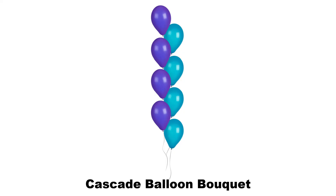And a cascade balloon bouquet is staggered, resembling that of a cascading waterfall — hence the name.